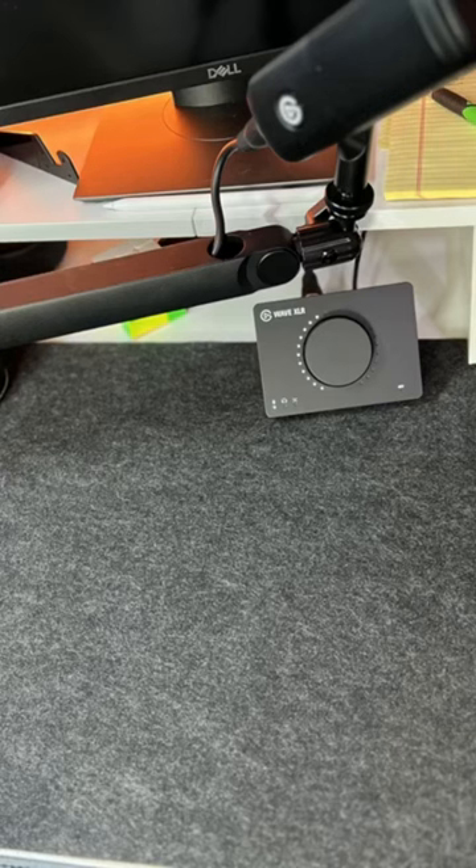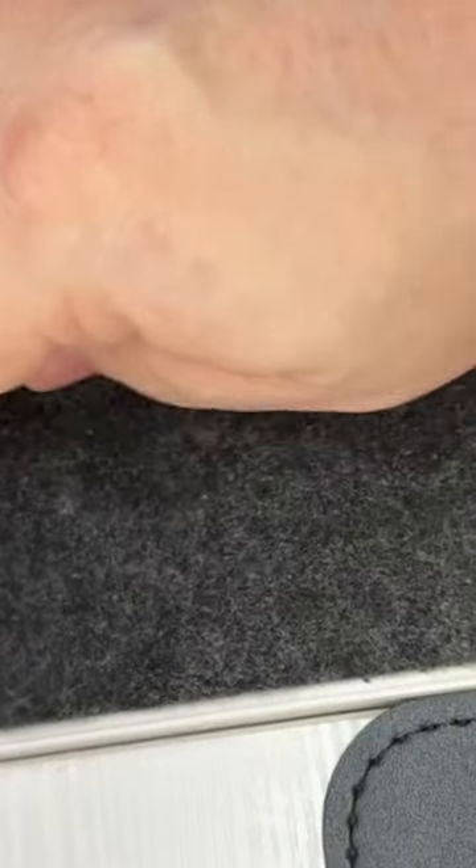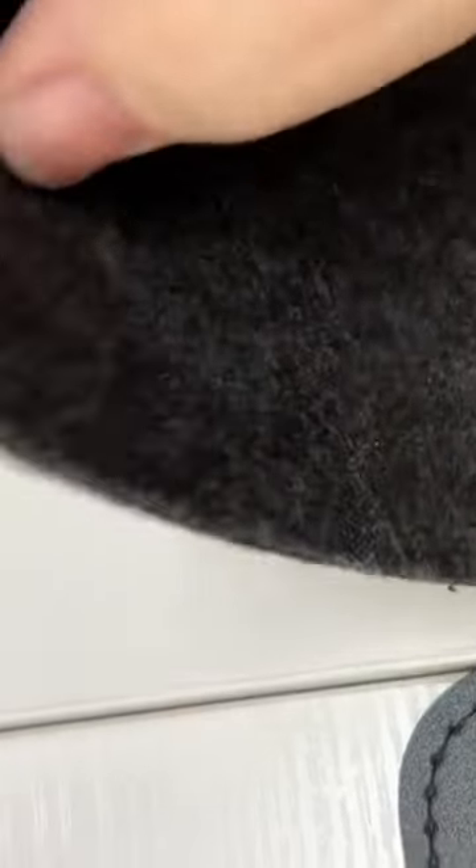One of the standout features of the Dawn Tree Felt Desk Pad is its large size, which measures 40 by 16, providing ample space for all your office supplies, such as keyboard, mouse, and other office essentials. It also has a non-slip bottom which keeps the pad in place while in use, avoiding any unwanted movement.